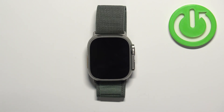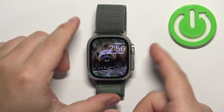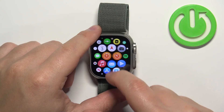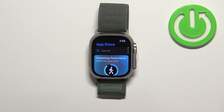Now let's continue and wake up the screen on our watch. You can do it by pressing any of the buttons. Once you wake up the screen, press the crown button to open the menu. Now find the Apple App Store icon in the menu and tap on it to open the App Store.